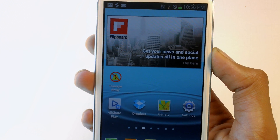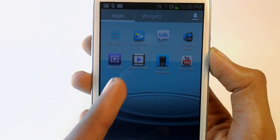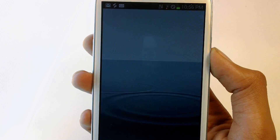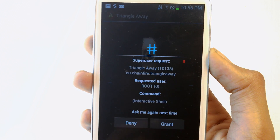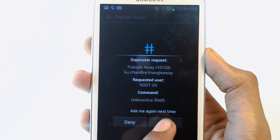Once the app has been downloaded, you guys should find it in the home screen or in the app drawer. By the way, you guys will need root access, so your phone or device has to be rooted. Let's press grant.